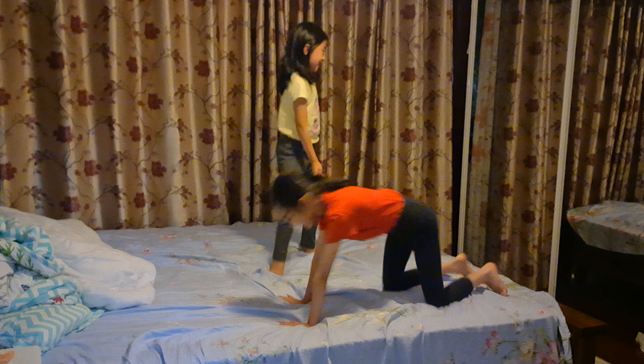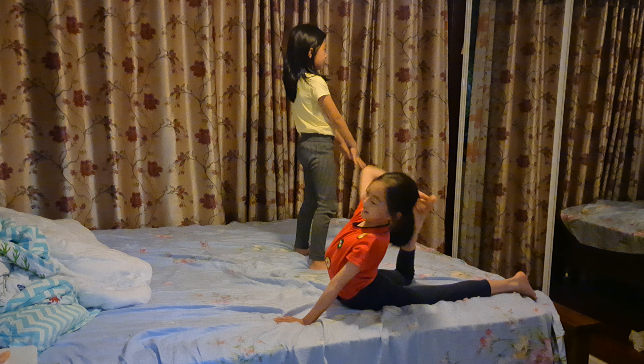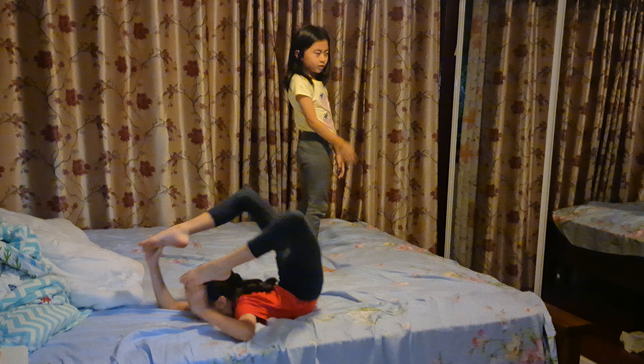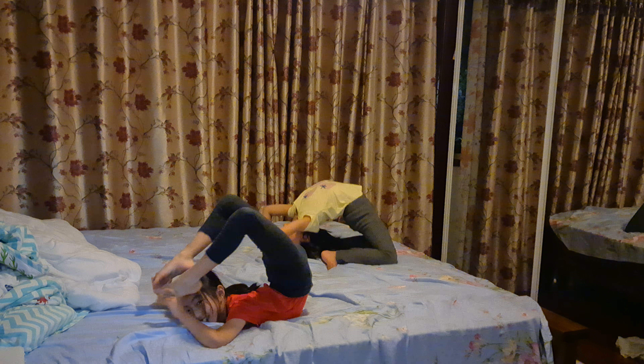Or gymnastics. Exactly. I'm still learning something. I'm teaching her. We could teach you. But that's still pretty good.